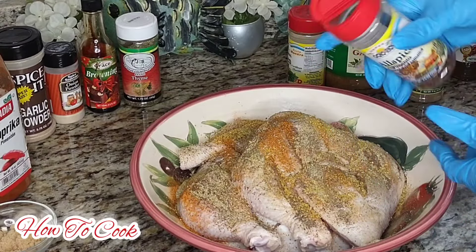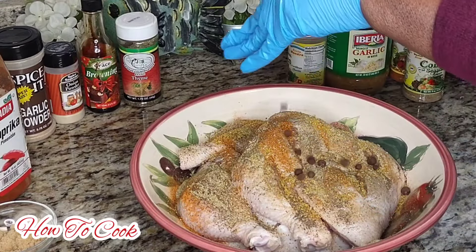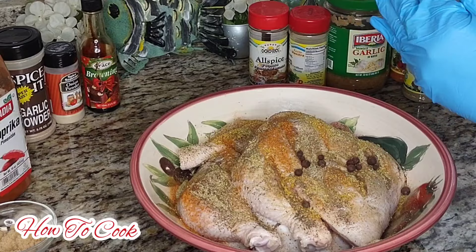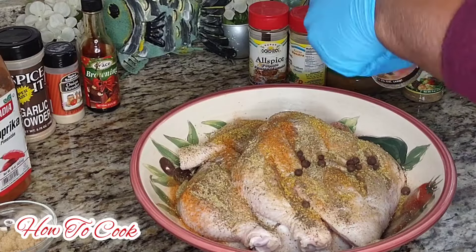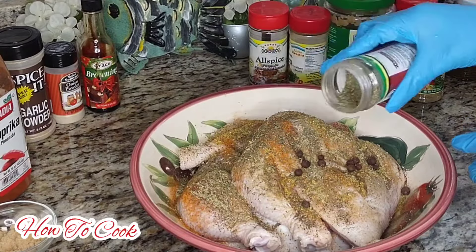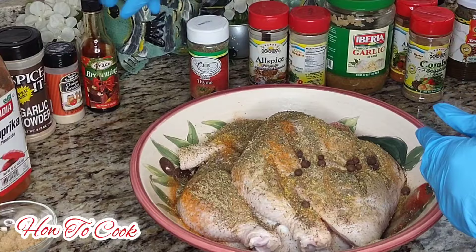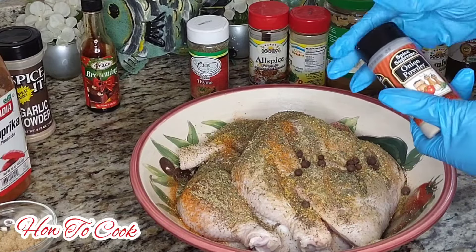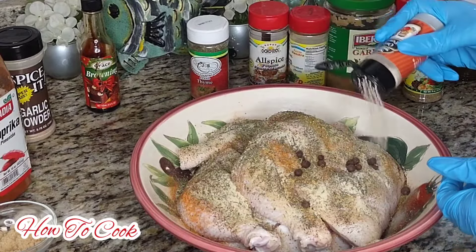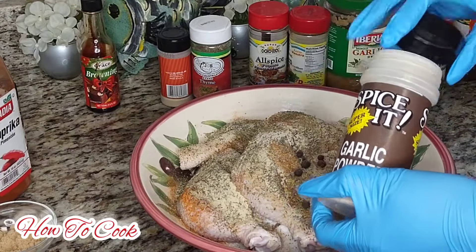We're going to add maybe about a teaspoon of pimento seeds - I'm going to stuff these seeds inside of the slits. We're going to add some thyme - you could use the fresh one, I just happen to have this dried one. Since I'm putting it in the oven I'll use the dried one; if you have powdered thyme you could use that as well. Let's add in the onion powder like so, and now we're going to add some garlic powder.